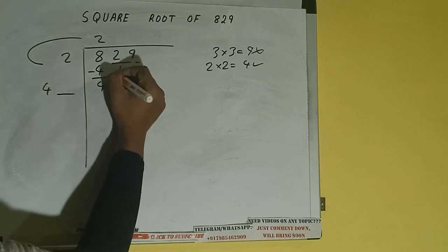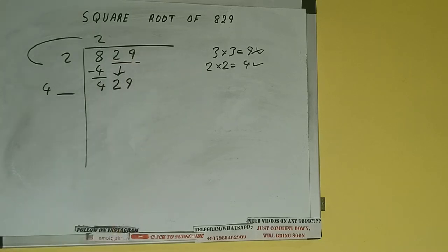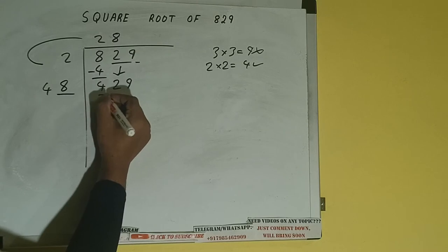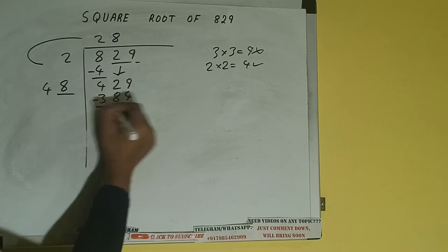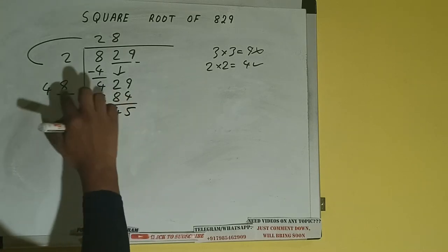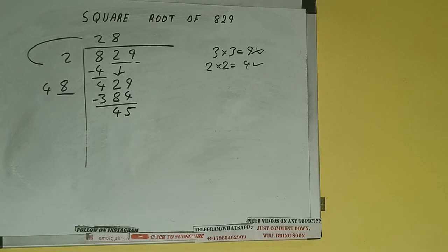Now we need to make this number big, so bring the next pair down and it will be 429. Whatever number we write here we have to write here also. If we write 8 here and 8 here, it will be 384 — subtract and we'll be left with 45.